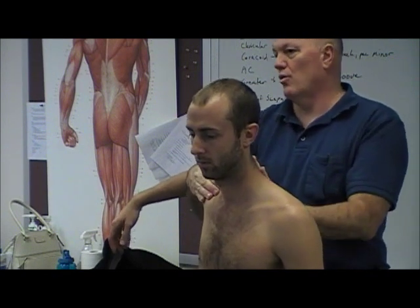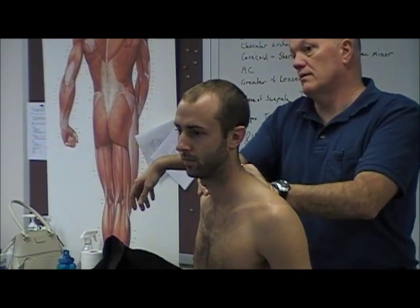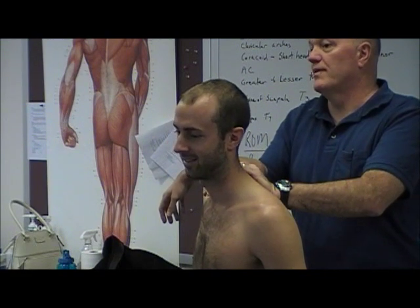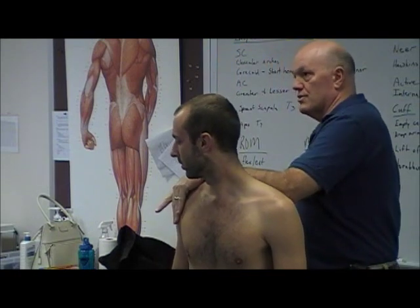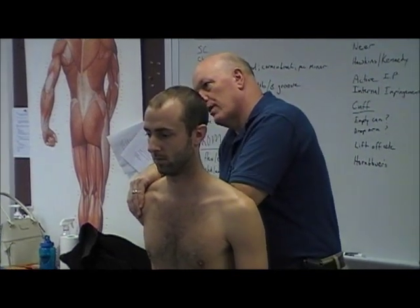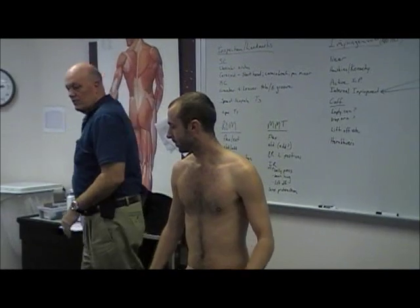There are also supine techniques using a towel roll to stabilize and pull back, but that seated technique is a really nice way to get at pec minor. I can't see his facial expression — if his feet start to come up I know I'm really stretching hard. This is also a good position to start GIRD stretching: stabilize the scapula, put him into a liftoff position, and pull straight back for a posterior capsule stretch.